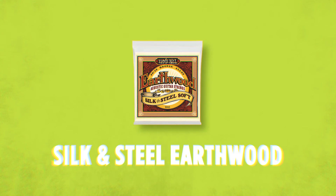Silk and Steel Earthwood acoustic guitar strings. We started making these in the 70s and they became really popular with guys that were looking for a really mellow tone. There's a layer of silk in between the wrap and the core wire. They're a little bit easier to bend and really comfortable on the fingers. Silk and Steels are great if you're looking for a really warm mellow tone. They're really comfortable to play and they offer a really unique playing experience.